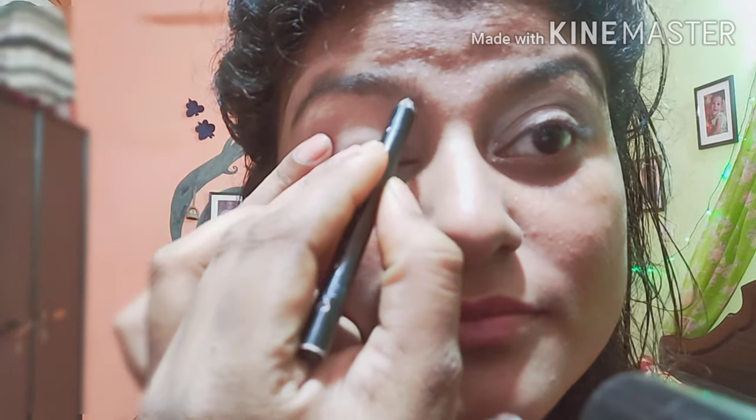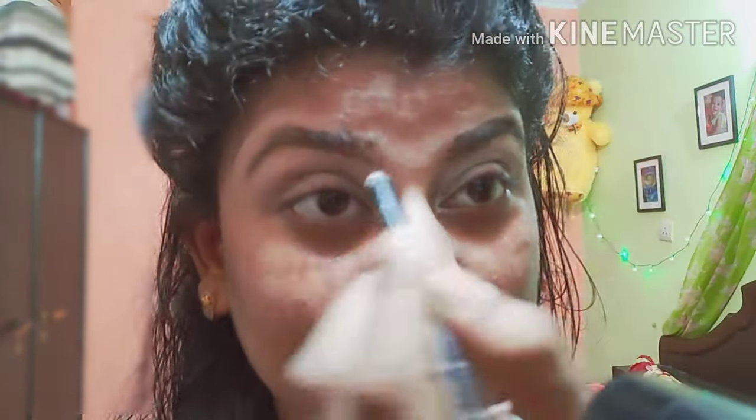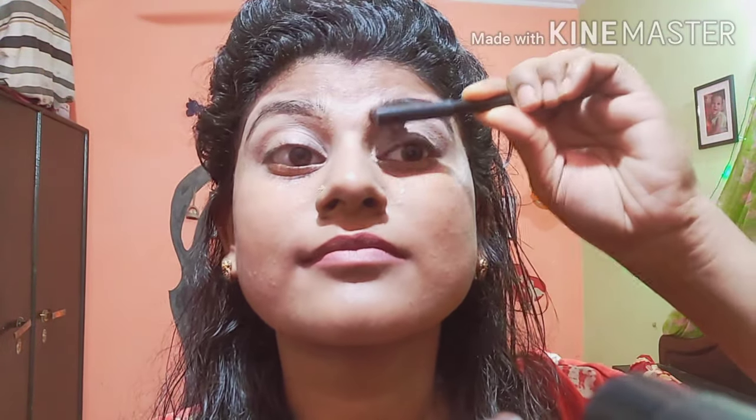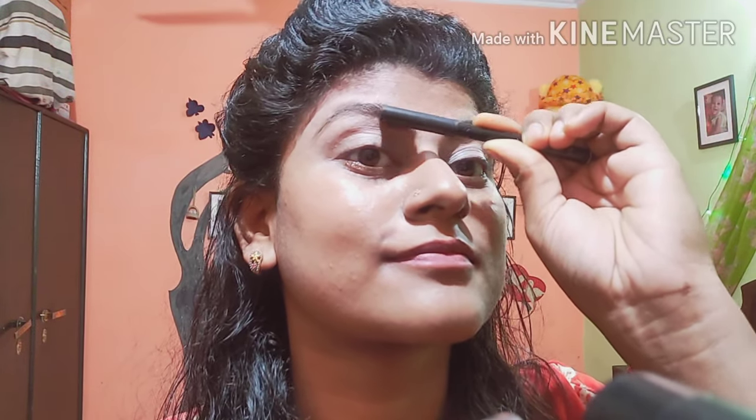Now I will set my eyebrows. I will apply the eyebrow pencil and apply the eyebrows matte. Look guys, my eyebrows are also set here.